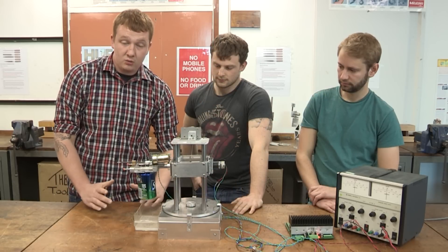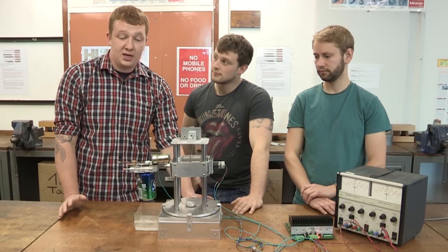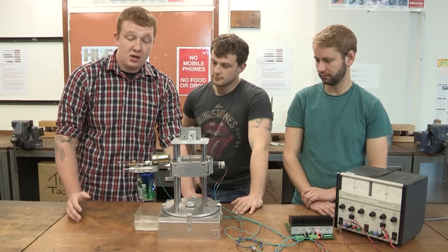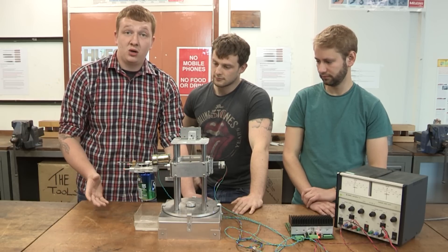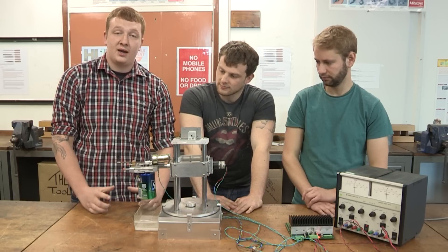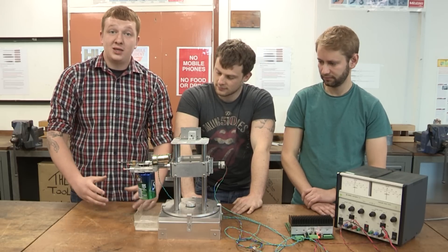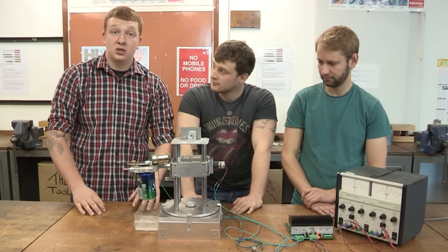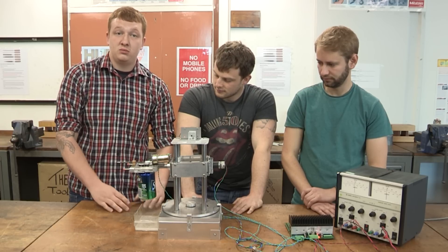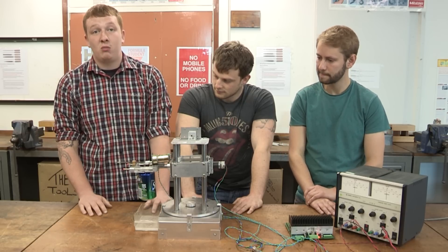Our design, which we came up with, was way too complicated to practically manufacture within the time scale, so we had to change it up and come up with a different design, which involved a lot of bench work that we haven't really had a great deal of practice with. To get it accurate enough to grab a can took a little bit longer than we anticipated, but we ended up just playing to each other's strengths, and team members who were better at the bench work watched over and gave influence into making the component.